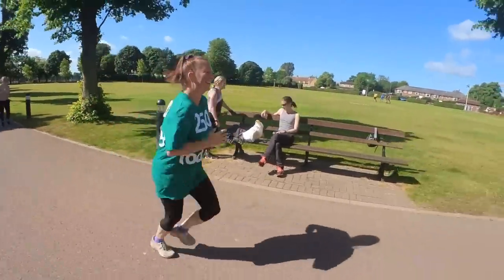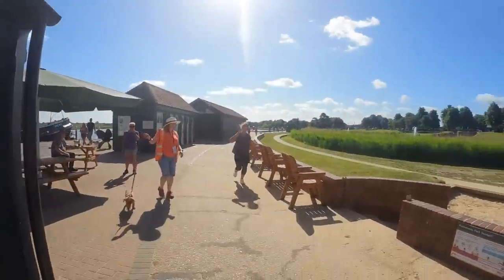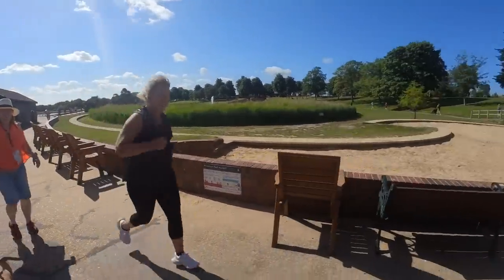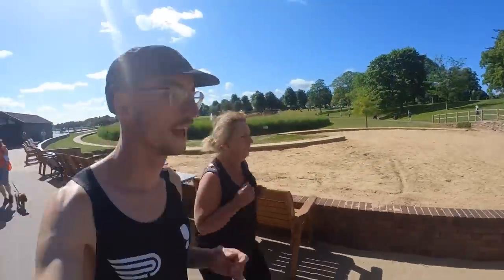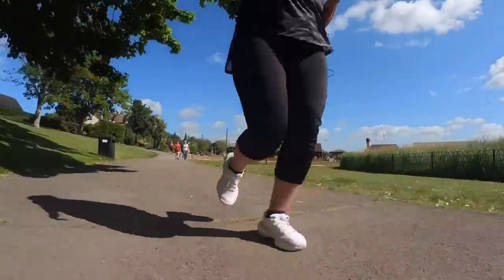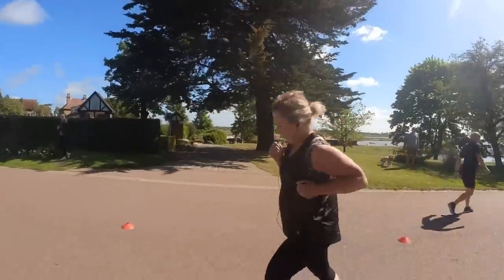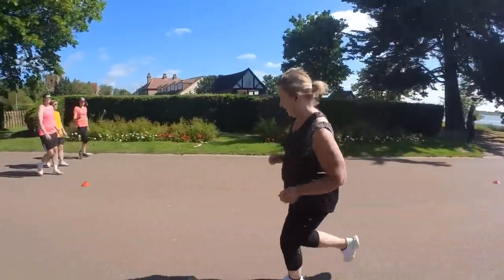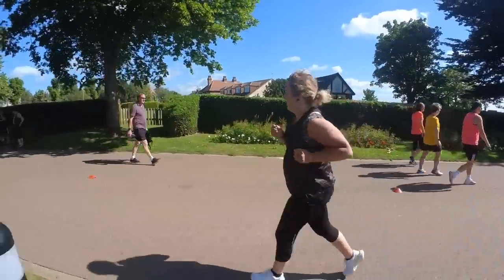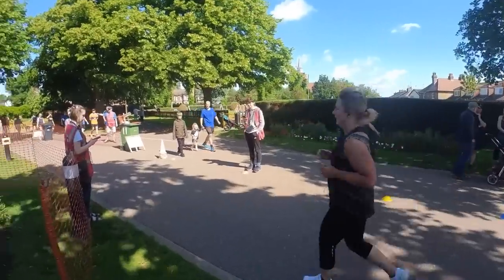Here goes Kate — sprint finish. 250 parkruns today, congratulations! Here comes Speedy. Come on Mum, nearly there now, less than half a kilometre to go. Keep it going. Pretty finish — last bit of push, give it everything you've got. Great job Mum, well done!